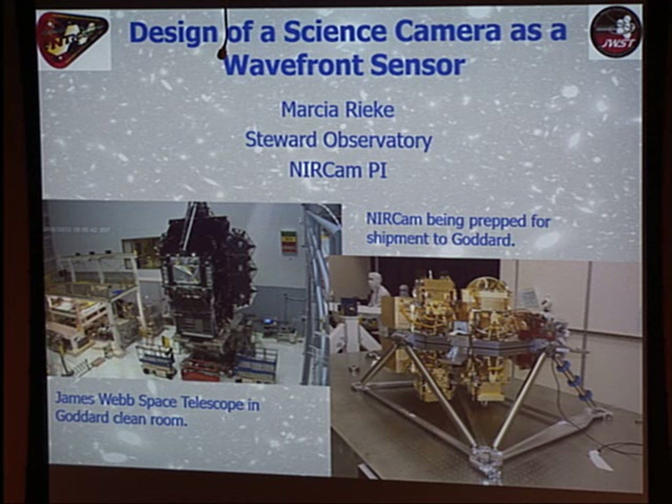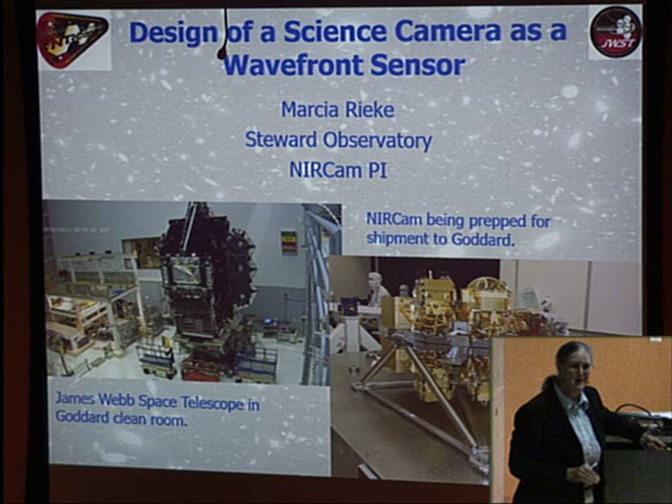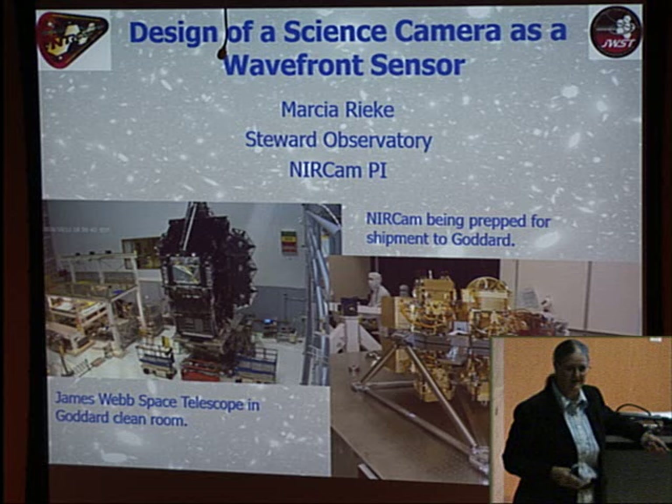Having two complete copies is wonderful for science because one of the big science projects is to find the most distant galaxies — the very first galaxies to form. You need to survey a fair area on the sky, so having twice the capability and twice the field of view is a real plus. Some people debated whether it was good to have a science camera as the wavefront sensor, but from a strictly science and technical point of view, it was the right choice.